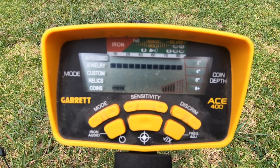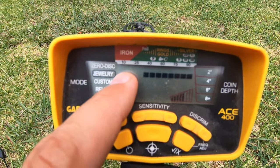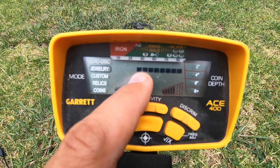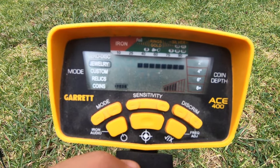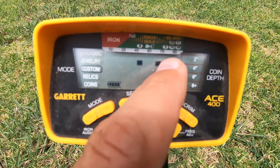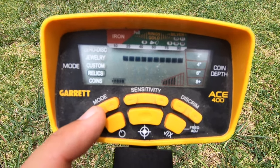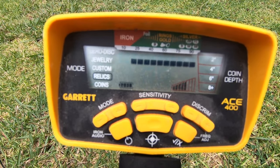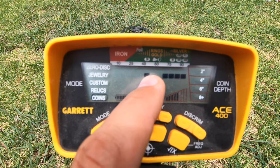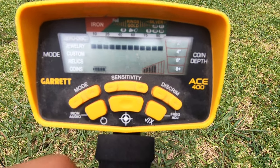For a beginner, why not go with zero discrimination and just go out there and have fun. The next mode is jewelry - it takes out the first four or five bars, so it removes the iron and a little bit of the gold section. In custom mode, you can customize it to your own liking - I have it set to show gold and coin-related metal and take off all the iron. Relics mode takes out only the iron and leaves everything else. Coins mode takes out most of the iron and leaves all the coin displays open.